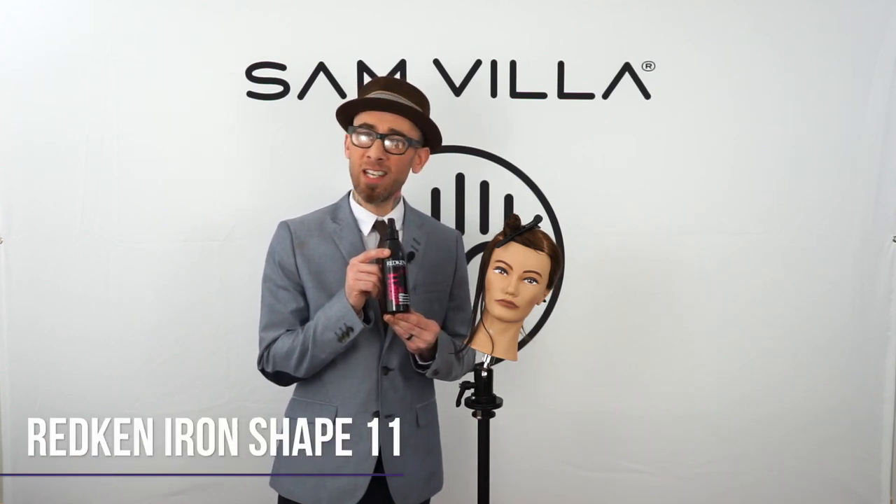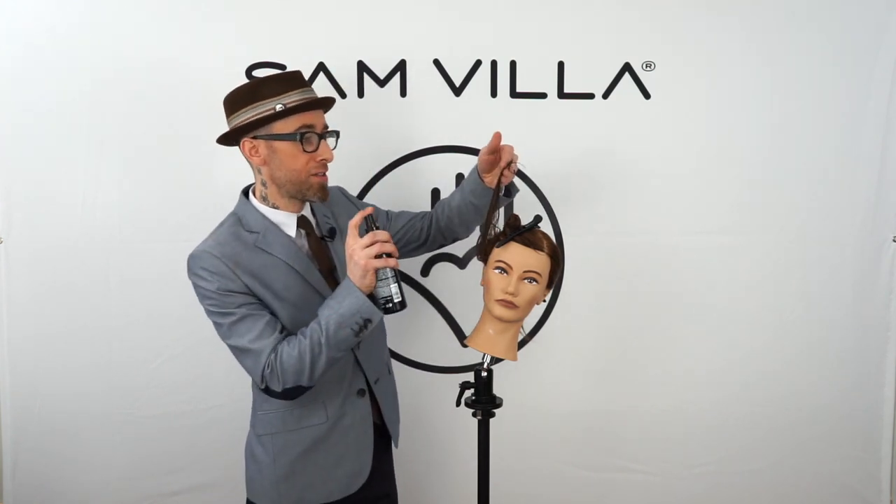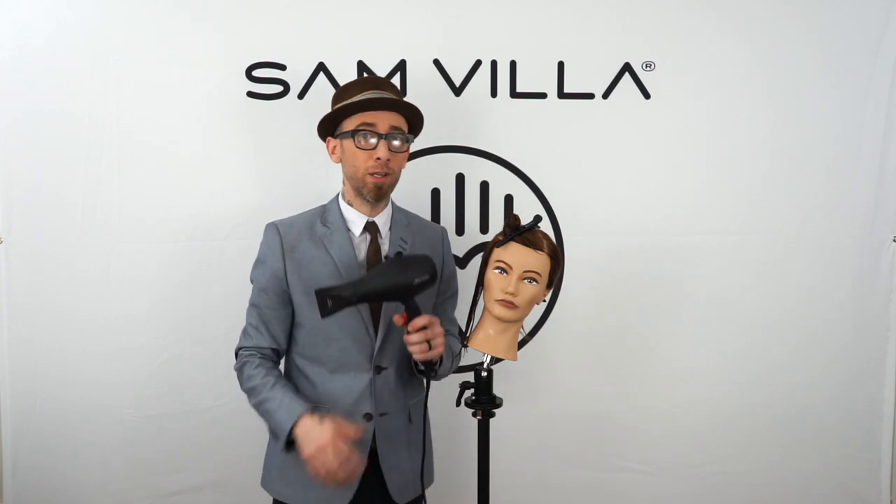I'm going to chase it with a little bit of Redken's Iron Shape 11, just going to get a nice even saturation to help protect this from thermal styling. This is an awesome one that we can use all the time in the salon to protect from the rigors of blow drying and when we bring those hot tools into the mix. For your guest, all she really needs at this point is a blow dryer.